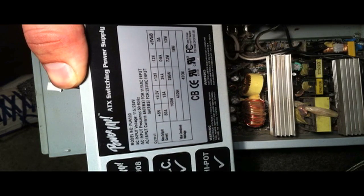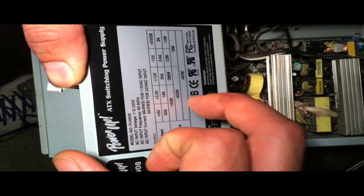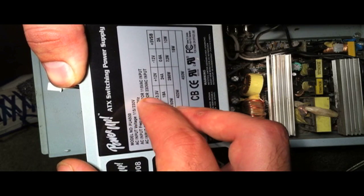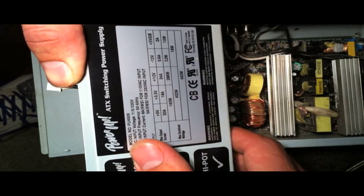My amplifier has a fuse for 25 amps, so it's pretty well matched, just an amp short from the power supply. The higher amperage you have is the better, because that's what's going to give you more power to your subwoofer.